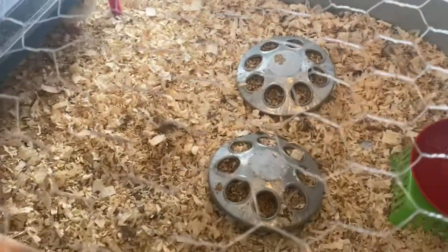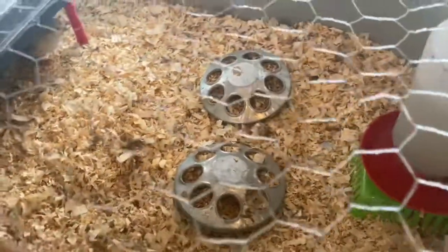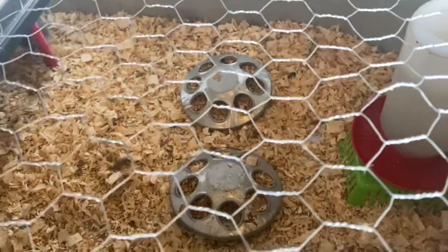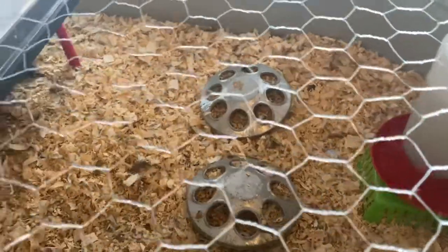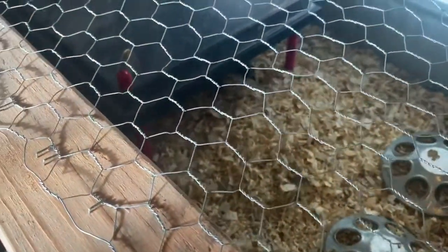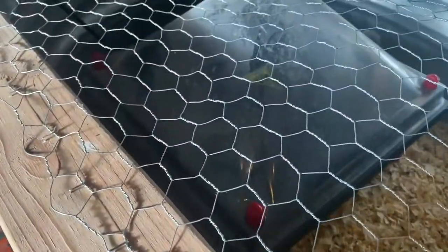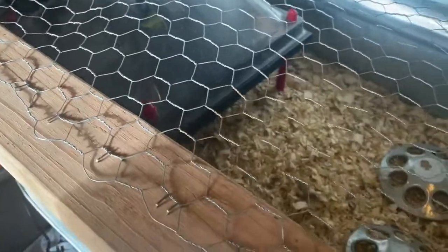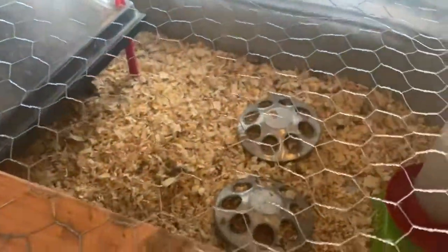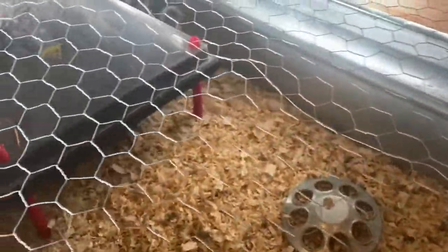We've got the water over here doing really good. We kind of have to keep it a little up above the wood chips so they don't get any in there. They drink a lot of water all the time, so this works out really well. Happy to have the brooder out here - they can smell up this woodshed all they want!